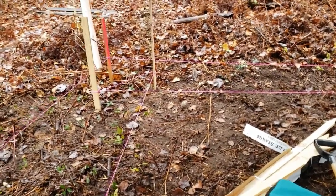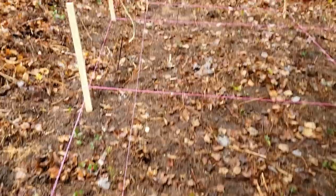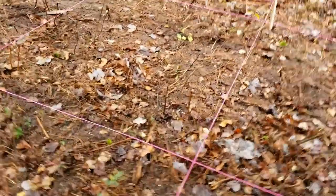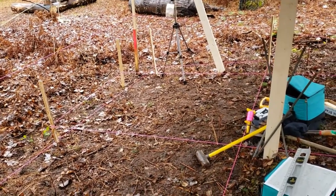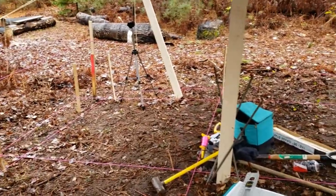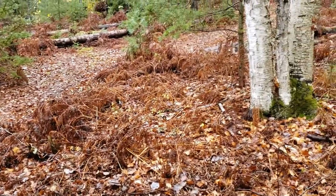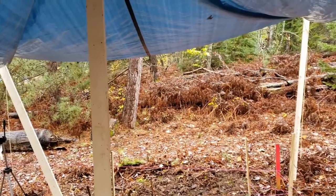I have all my string lines laid out — you can see the intersections of all the strings, which is where I'm going to drive the rebar. So 12 intersections means 12 helical piles to hold up the foundation. That was actually easier than I thought, so it went pretty well. Next step is driving the rebar. It stopped raining, so at least I'm not getting wet anymore — I'll leave the tarp up for a while.